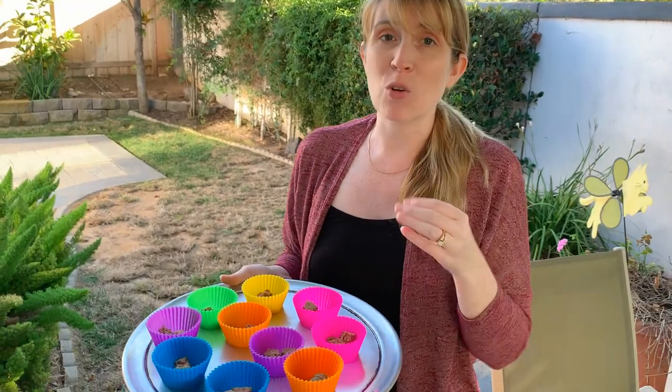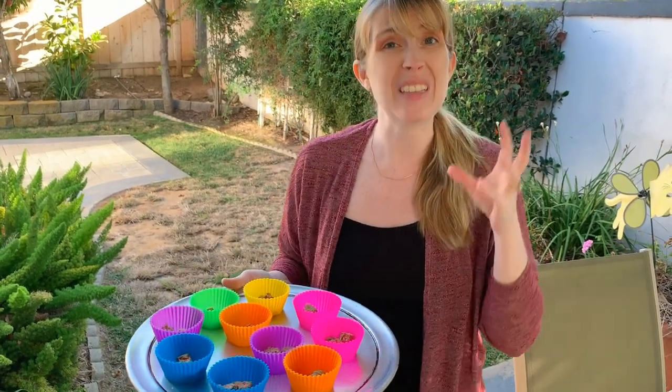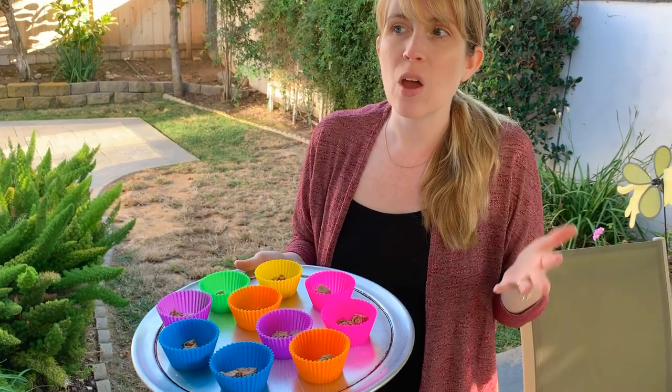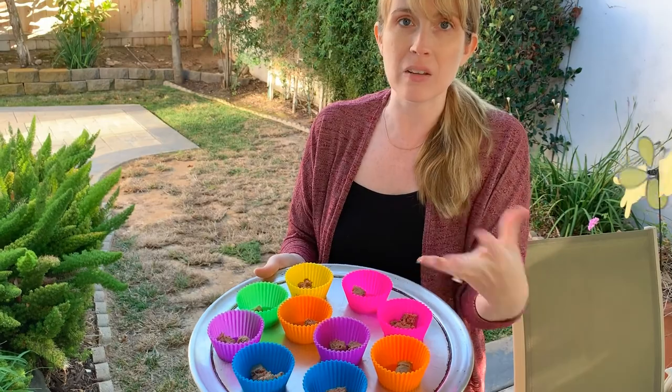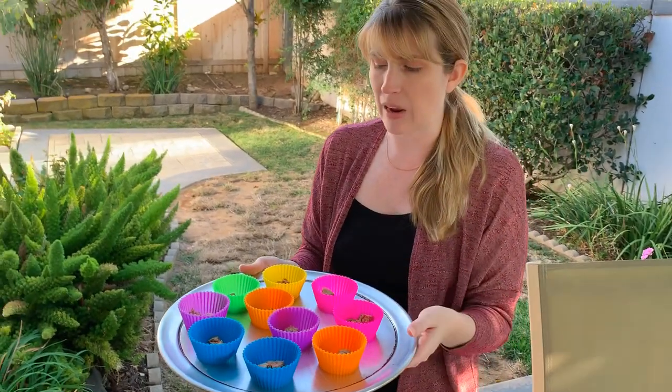I feed Kim a raw food diet, so I've been racking my brain on how to do something similar to scatter feeding. Obviously I can't really do that with wet food because this is raw meat, vegetables, organ meat, bone, and all that good stuff. So what I decided to do was get these